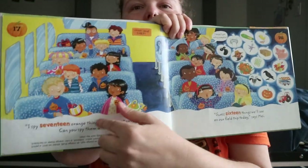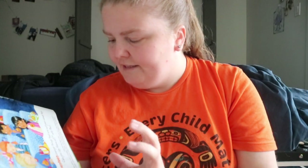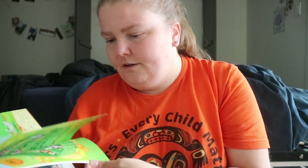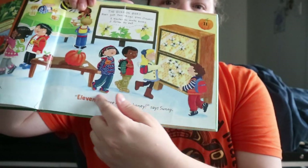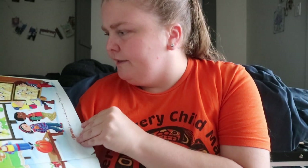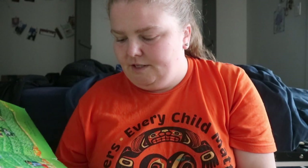On some pages it's like an I-spy type of game, and they do give you the answer key on that same page. You've got the number in the pumpkin as well as in orange — so like 11 bees making honey, 10 scarecrows in the maze.